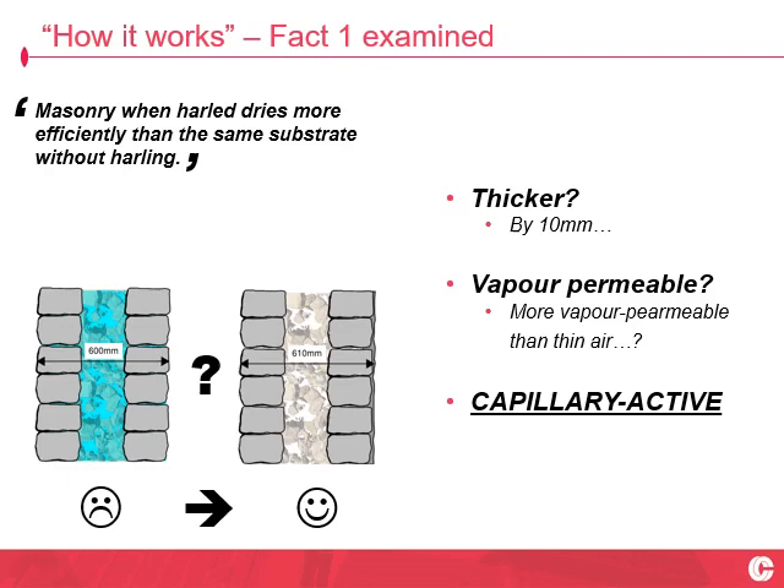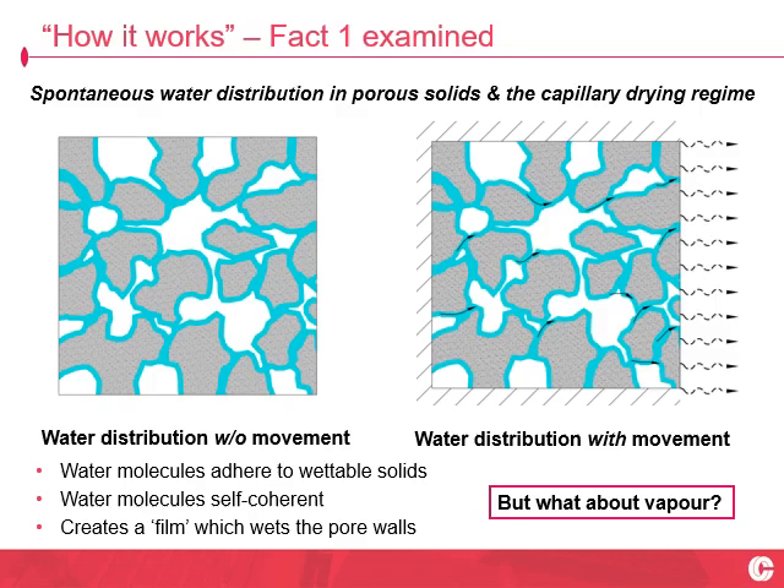The lime Harling is vapour permeable — well, hold on a minute. Surely the most vapour permeable scenario is thin air. You're not going to tell me the lime Harling is more breathable than thin air. So it can't be the vapour permeability. The heart of the ability of lime Harling to dry the masonry fabric out is its capillary activity.